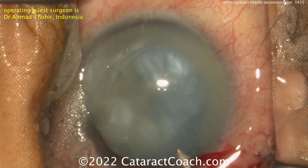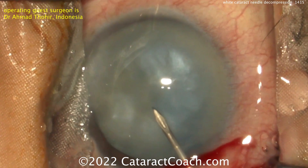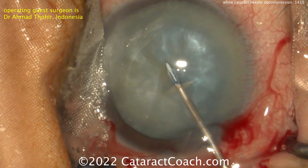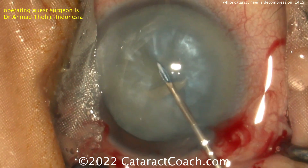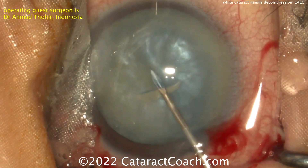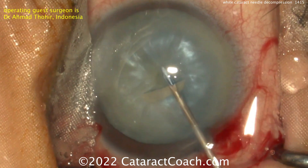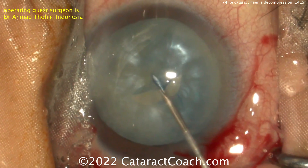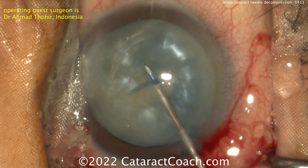So we're going to do a needle decompression, going in with a needle on an empty syringe. You can aspirate out some of the liquefied lens material and thereby decompress the capsular bag — remove that pressure gradient. I like to go bevel down because I think I'm more likely to aspirate some of that lens material and less likely to aspirate the anterior lens capsule.